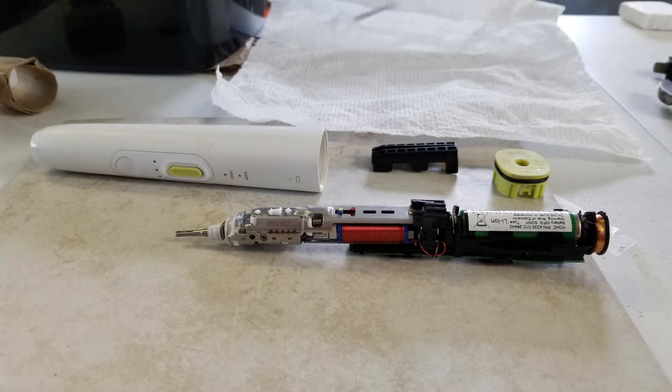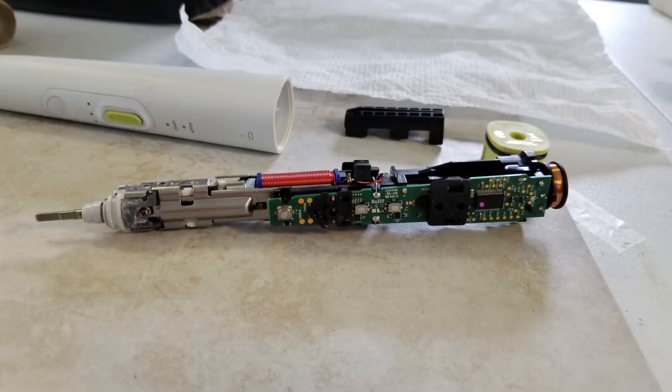The next afternoon — I was busy during the day — I reassembled it, which really wasn't all that hard. You just line up the slots correctly and put it back together. It works fine now.